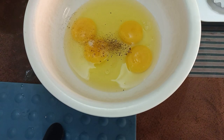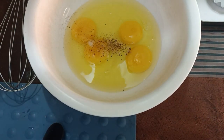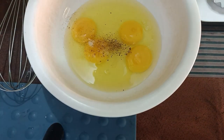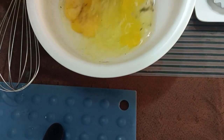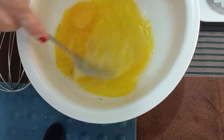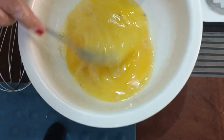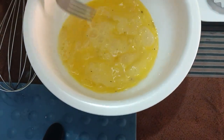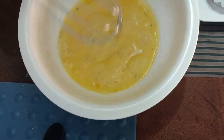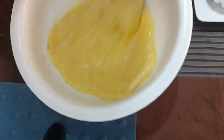We can use a fork to beat the eggs, or we can use an egg beater. I'm showing that even without sophisticated equipment, we can still cook delicious meals. Simple lang — and then we set this aside.